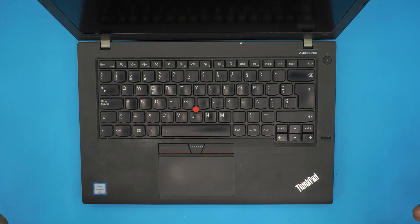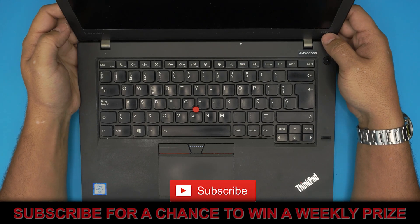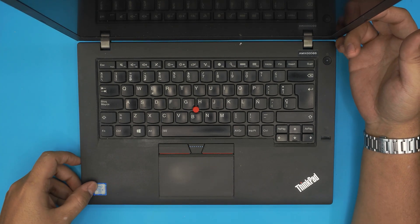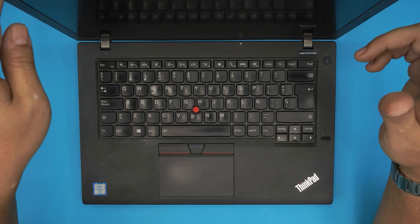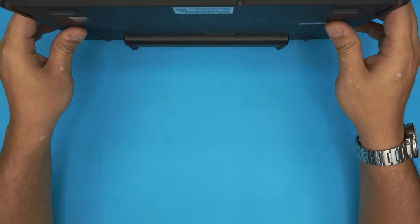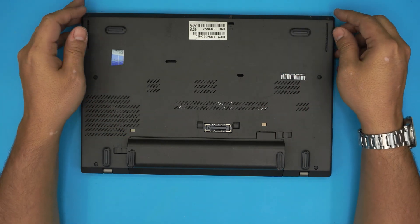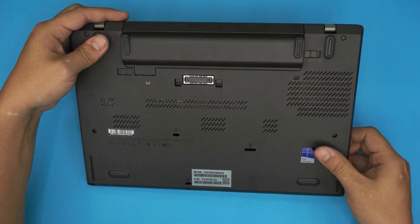In today's video we have a Lenovo ThinkPad T460 laptop. This version comes with an Intel Core i5 vPro processor. This applies for any version of the T460. In this video I'm going to show you how to open it up, how to repaste your CPU, and how to clean up the cooling system so it can run faster and cleaner.